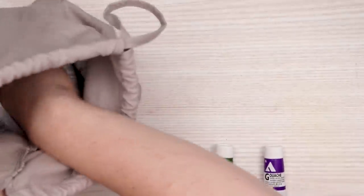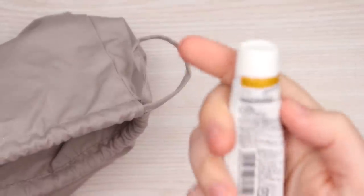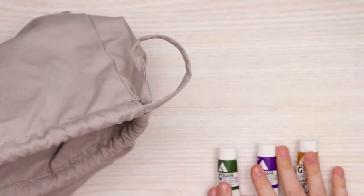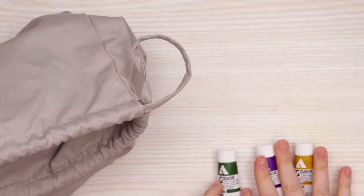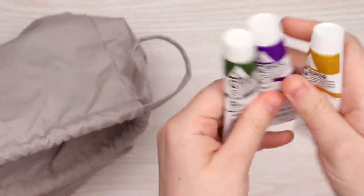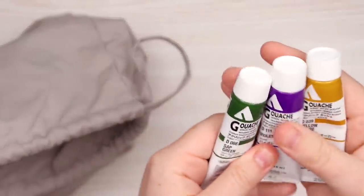And our third and final color is going to be... we have yellow ochre! So quite a... actually, these colors go together. They actually go together. I am actually kind of excited. We have sap green, violet, and yellow ochre.